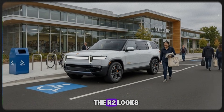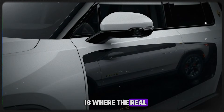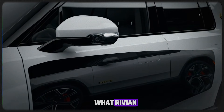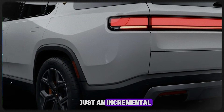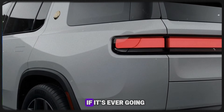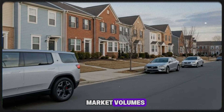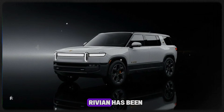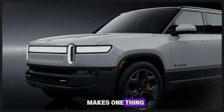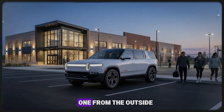Everyone keeps talking about how the R2 looks simpler than Rivian's earlier vehicles, but what's happening under the skin is where the real story is — and it's far more interesting than most people realize. What Rivian has quietly revealed isn't just an incremental tweak. It's a fundamental rethink of how an electric vehicle should be built if it's ever going to be affordable, scalable, and profitable at mass market volumes. This vehicle is not a smaller R1. It only resembles one from the outside.